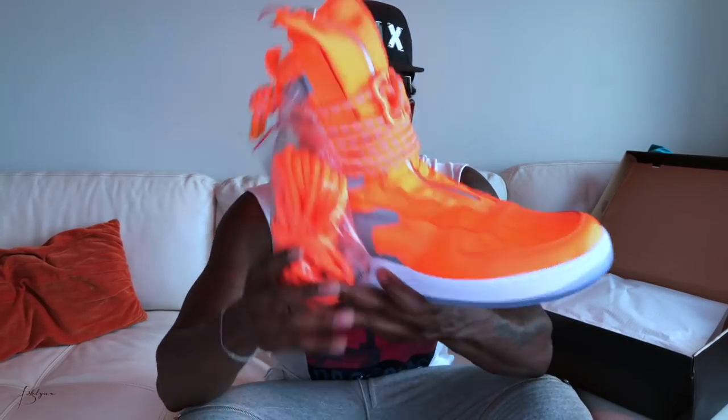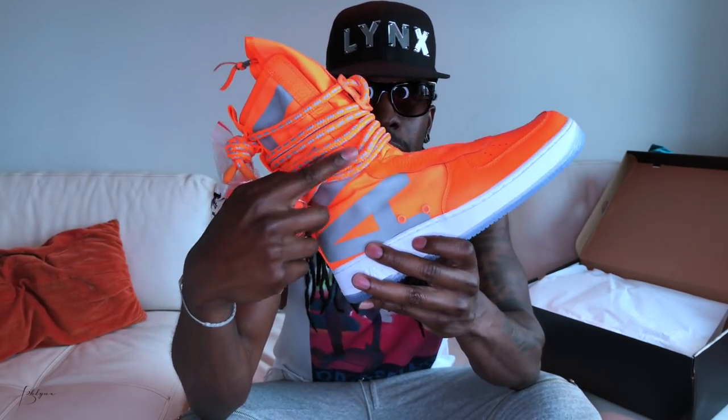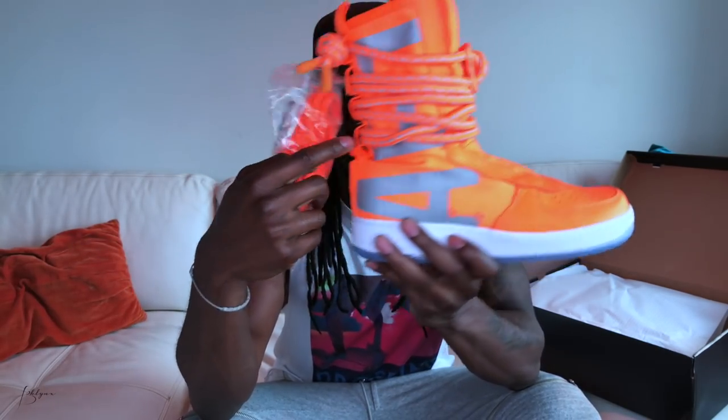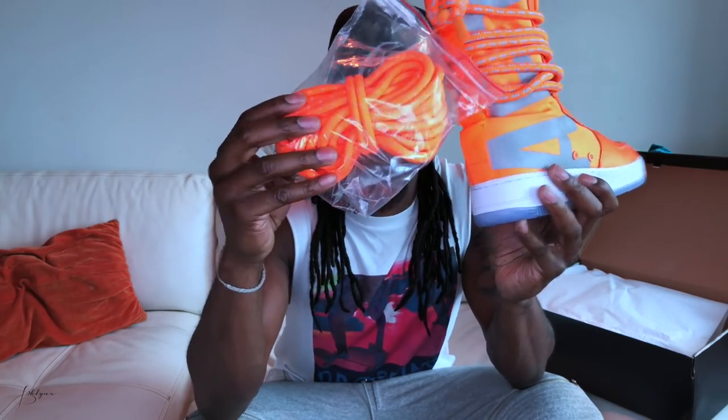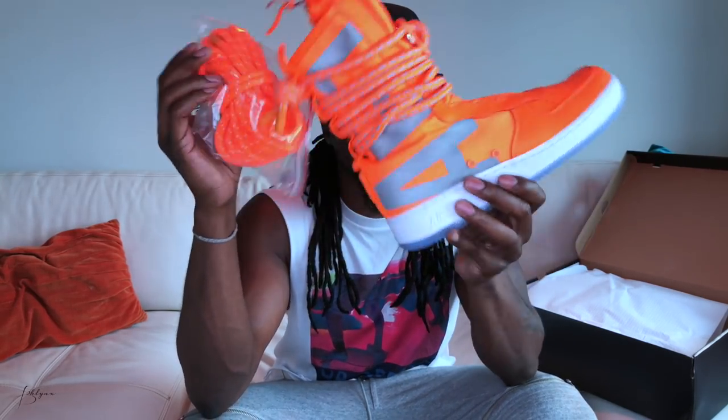Speaking of that — how do you like these glasses? Should I wear glasses from now on, a little Casey Neistat homage? Let me know in the comments. How would you guys wear them — with the non-reflective laces or the reflective laces? I'm gonna go reflective. Leave a comment down below and let me know which you like better.